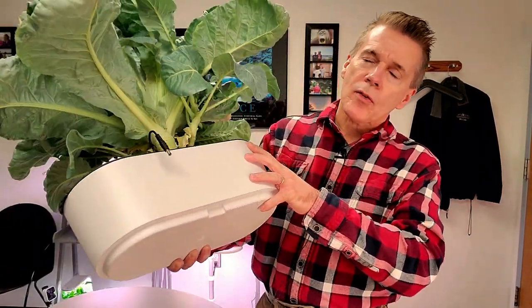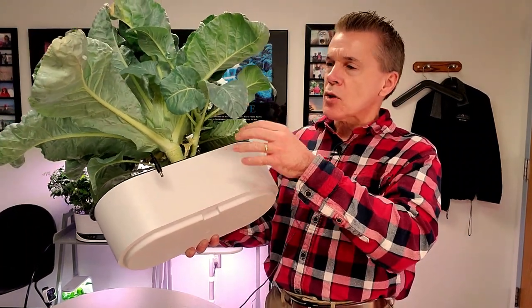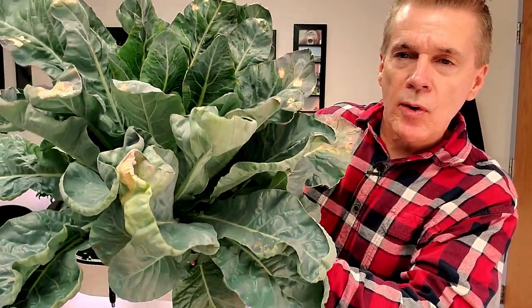The thing I ran into was that the plant is, number one, just gorgeous. It's a little dried up right now because since I harvested I stopped watering. But it has these marvelous ribbed leaves, and if you're looking for something that's just stunning, this is a plant that draws a lot of attention.